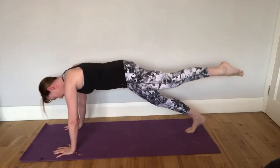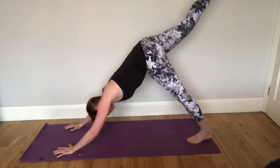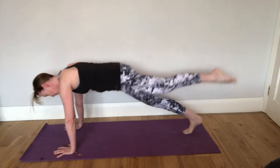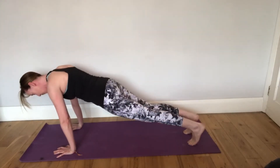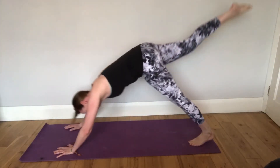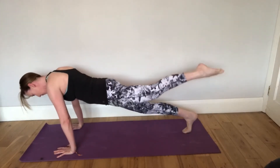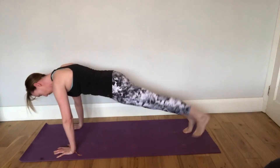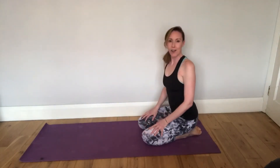Up, push back, bring it in and back to plank. Great work, guys.